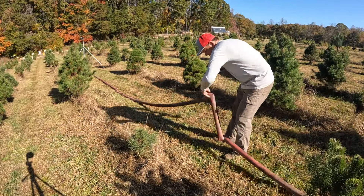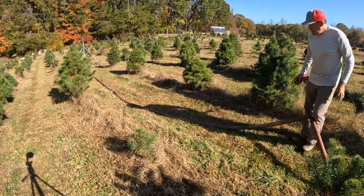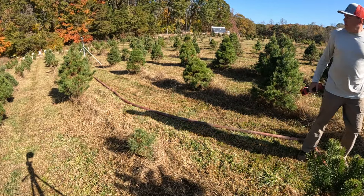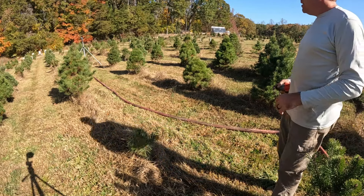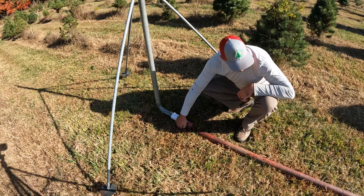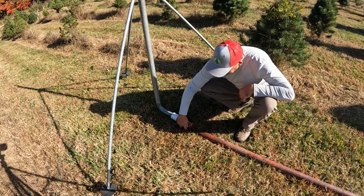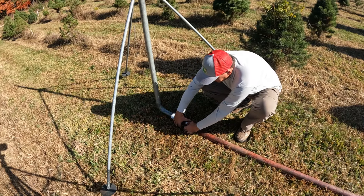Got a couple of twists — and there's a twist all the way up at the sprinkler. Once water starts moving through the line it'll just push any twist all the way up until it can't go anymore.